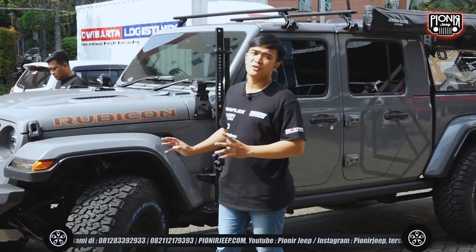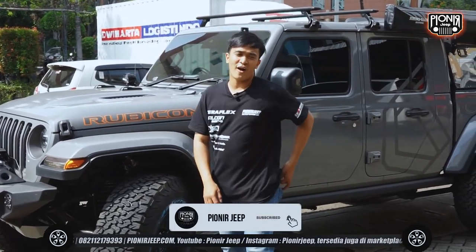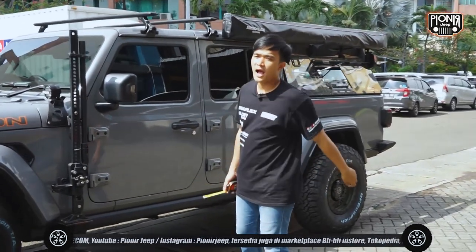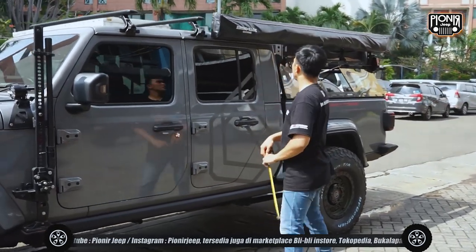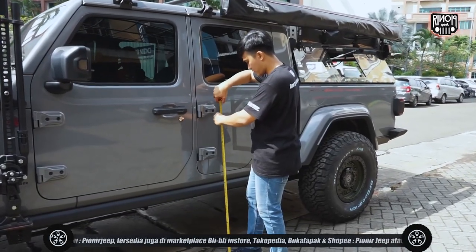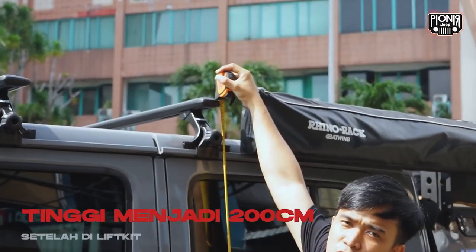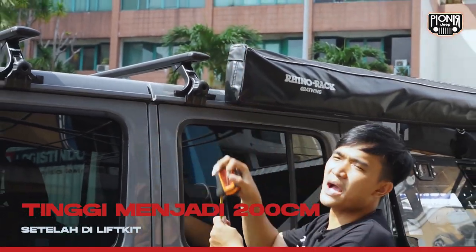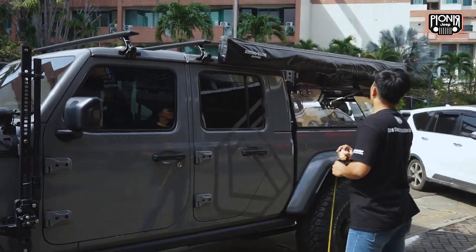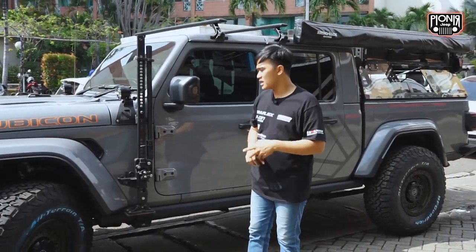Jadi kurang lebih seperti ini untuk lift kit-nya. Dan bagian terakhir yang kalian nanya - bang kalau ketol nyangkut nggak? Aku udah bawa meteran nih sahabat Jeep. Karena si om-nya udah nambah roof rack dari tule, aku juga penasaran apakah dia menabrak. Di-ukur... 200 - jadi 200 cm sahabat Jeep. Harusnya masih aman ya karena tol itu 2,1. Jadi kalau 200 masih aman - aku cek dari titik tertingginya cuman 200 cm atau 2 meter.